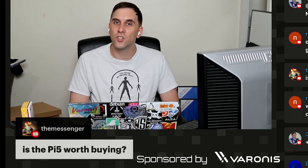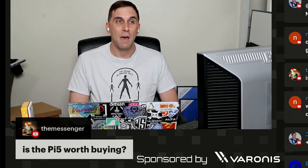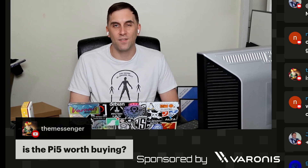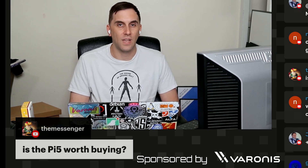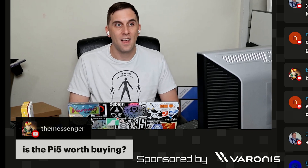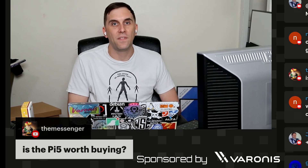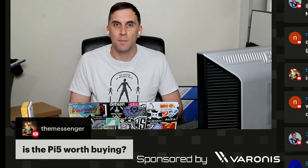It's still cheap enough that if something were to happen with it, it's not a big deal. But at this point it's also getting into the territory of a cheap ThinkPad in terms of capacity and all the other stuff. So the argument between a Raspberry Pi 5 and a cheap ThinkPad is kind of difficult for me right now. For a couple hundred bucks you can get a full-featured ThinkPad that you can do a lot more with than you can on a Raspberry Pi.